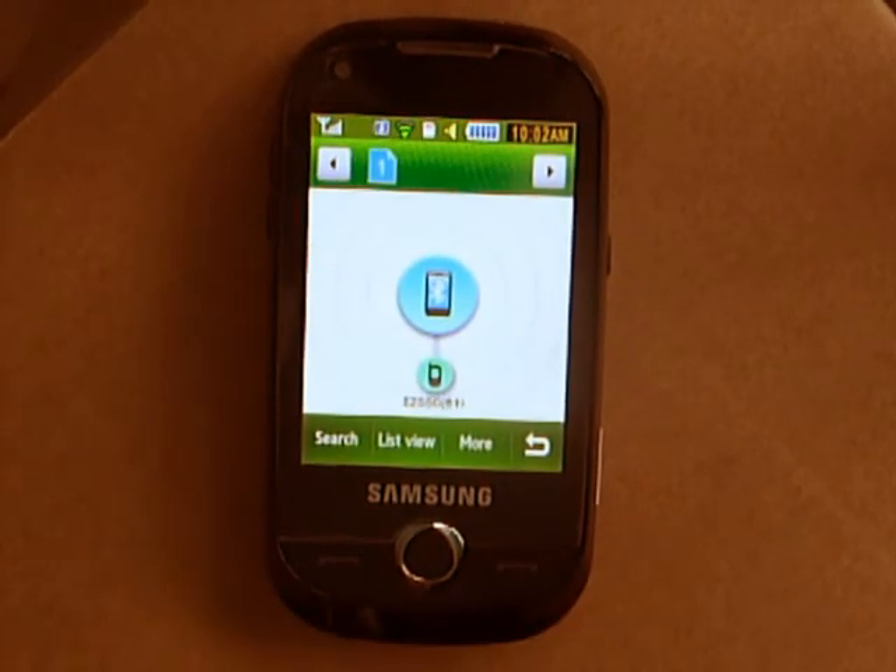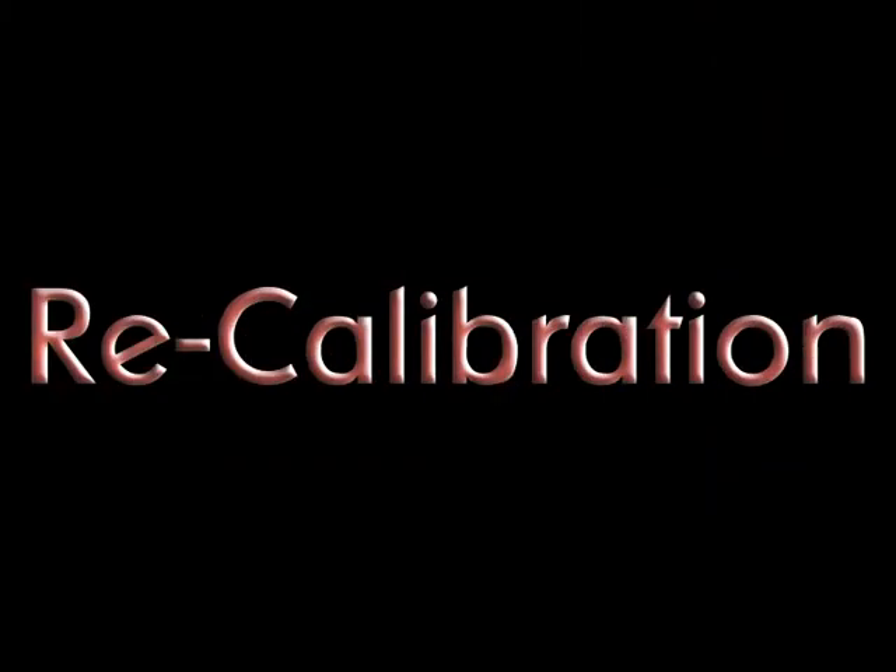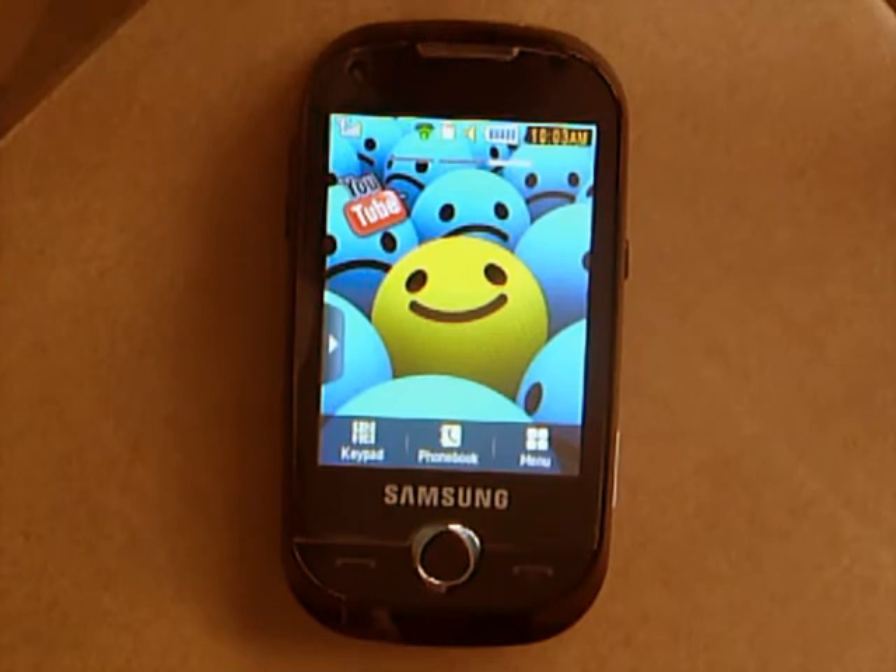So basically that's what I wanted to show you there. Except for that, it's fairly self-explanatory and I don't really need to say any more. Now, if the phone starts to misbehave — maybe you're touching the screen on the right but it's coming up on the left — you might want to recalibrate the screen.